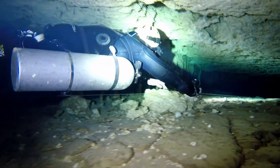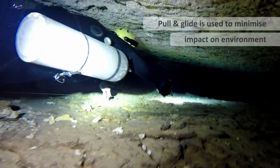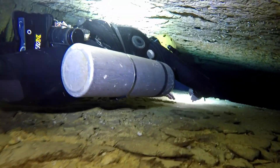Then you just make light touches on something that's not delicate — you won't break it — and you can easily move through smaller areas.